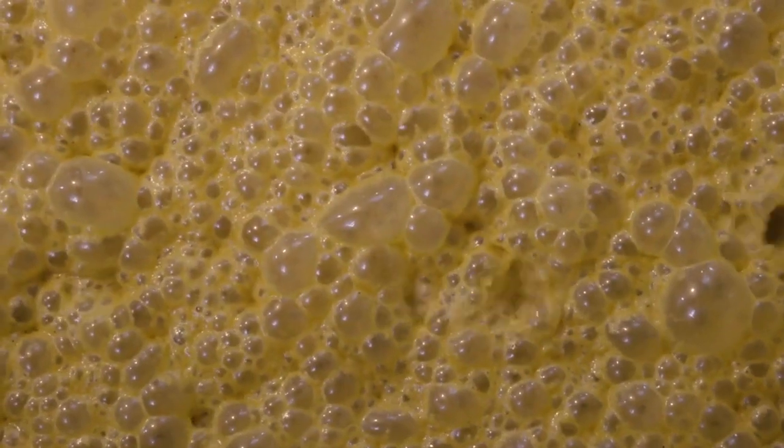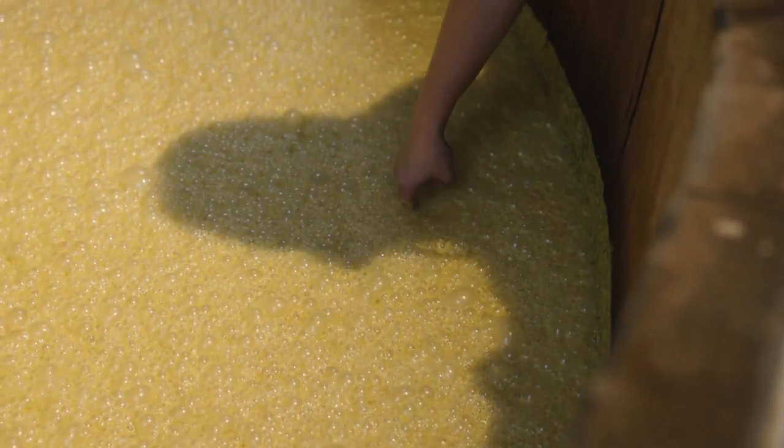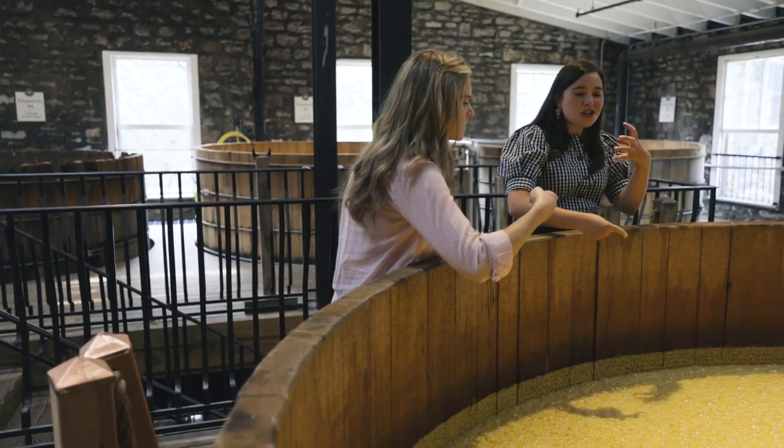So now I want you to taste this. Just take your finger and stick it right in here and go ahead. It's cooler than you think it would be.